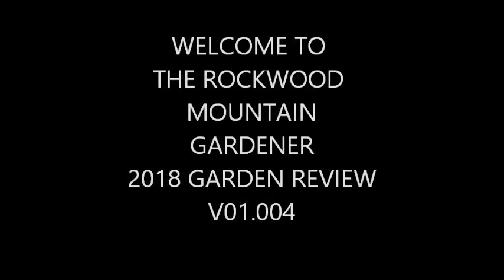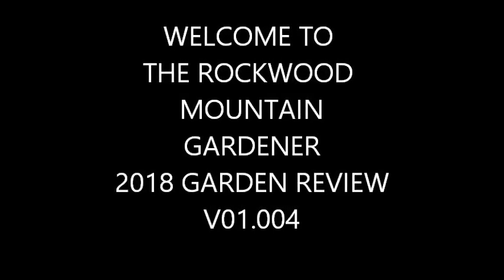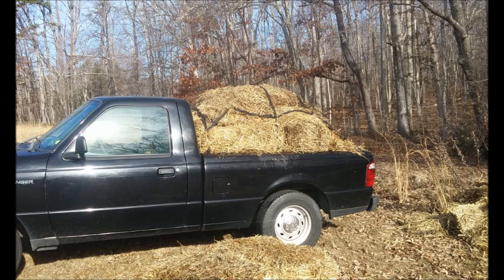Welcome to the Rockwood Mountain Gardener. This is a 2018 Garden Review V-LOG 01-04.